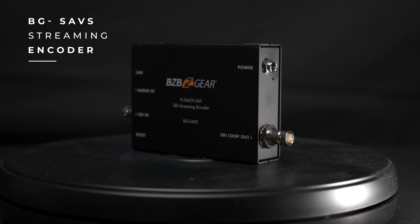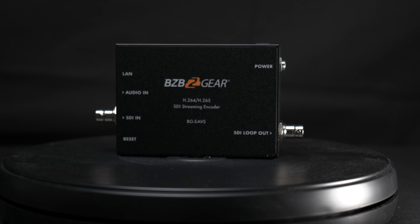The BG-HAVS is a single channel streaming encoder that takes an HDMI input source and converts it into an IP video stream that can be recorded to an NVR, a PC, or broadcast to streaming platforms like YouTube, Twitch, or Facebook.